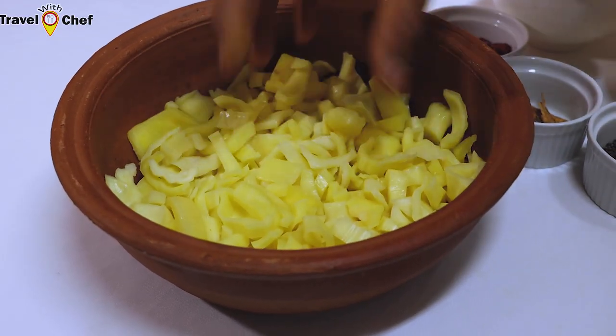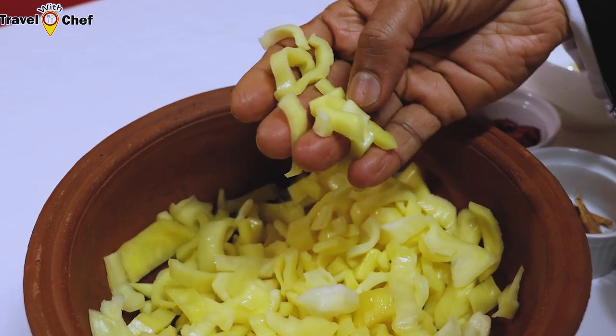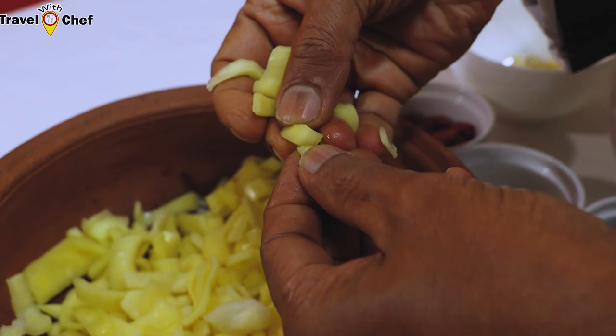We can also see that it is a bottle of water. I think this is the kind of bottle of water. We can use the bottle of water.